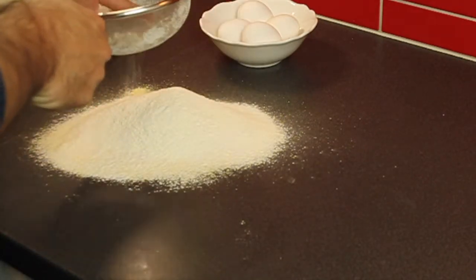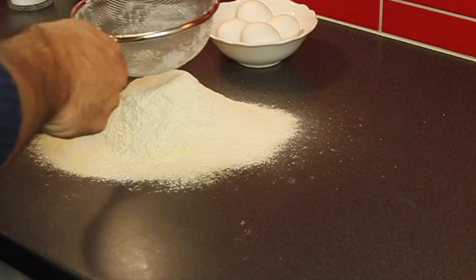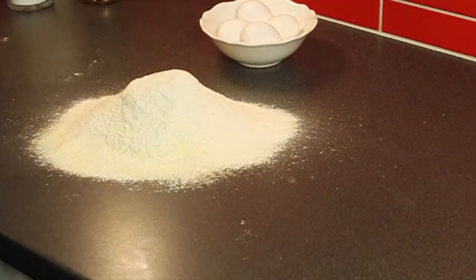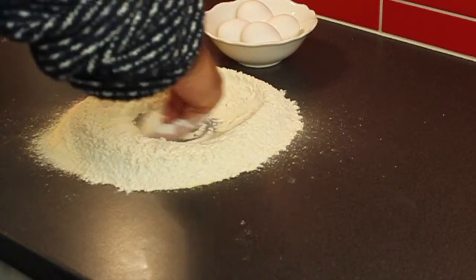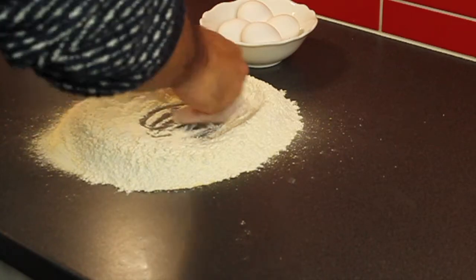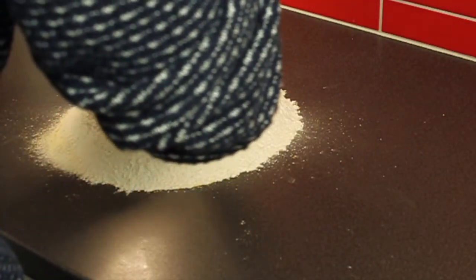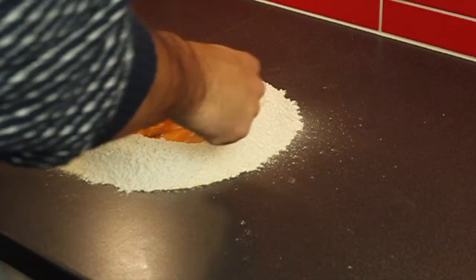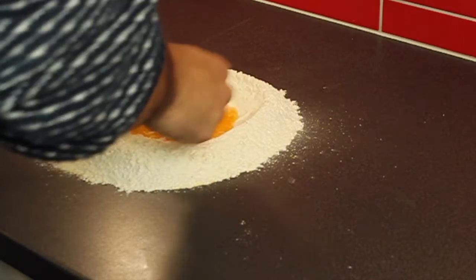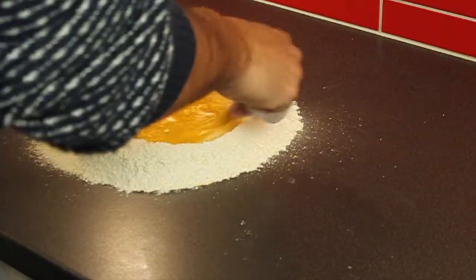Make sure the flour is sifted clean — that's much better. Now with the back of your hand, open up a hole in the middle of the flour to make a well. Then you start adding the eggs and use a fork to whisk the yolks together. You can whisk them all together like an omelette, and then slowly, slowly start adding the flour from around the edges.